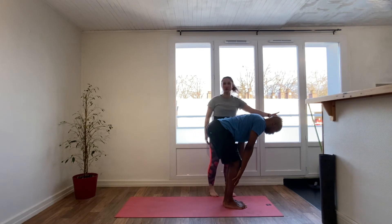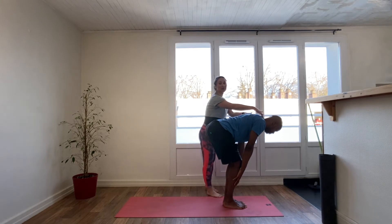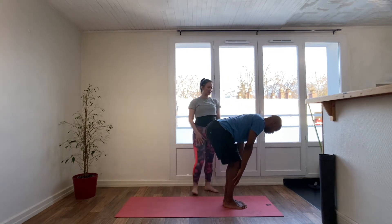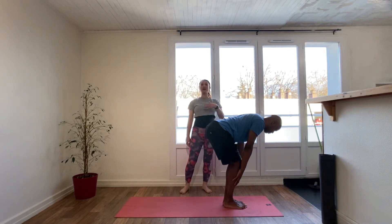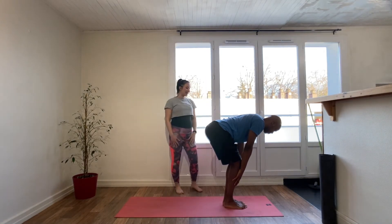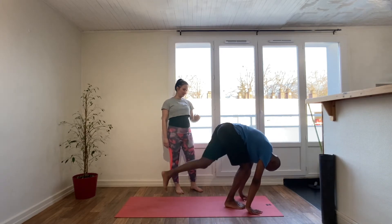The back of the neck is in line with the spine. You're drawing the shoulders away from the ears, drawing the shoulder blades together to open through the heart space. Look forward without lifting the head. Exhale, hands to floor, step it back to high plank.